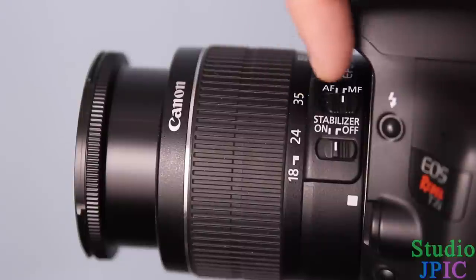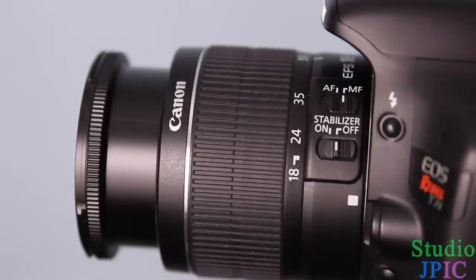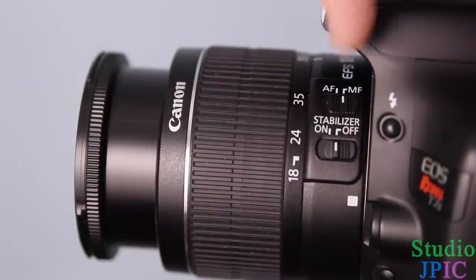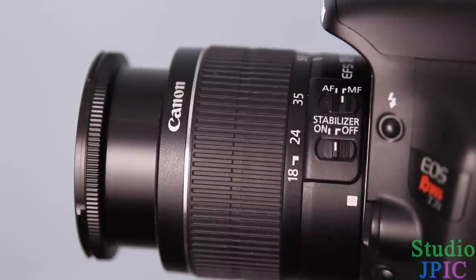On top here, you have the autofocus switch — AF-MF, autofocus and manual focus. Some Nikon cameras have an additional switch on the camera body side that does exactly the same thing, so you have to make sure that autofocus is on on both the lens and the camera body. Basically, the autofocus allows the camera to focus the image automatically for you, which is a nice feature to have.